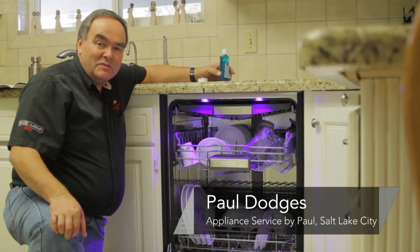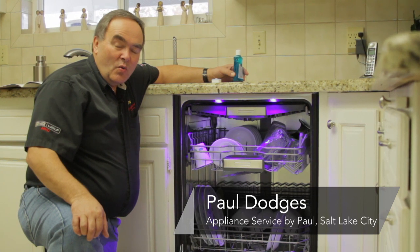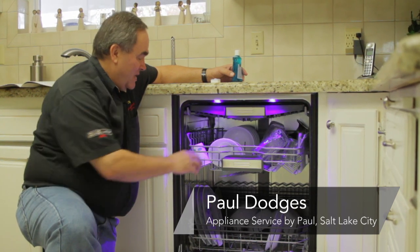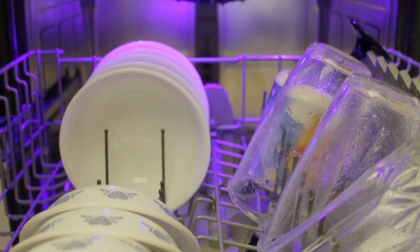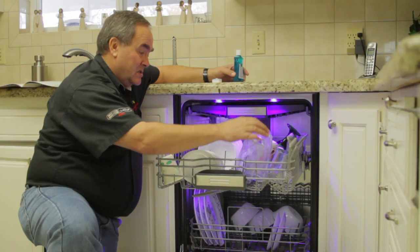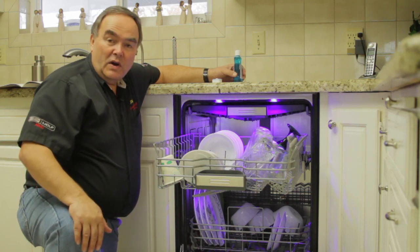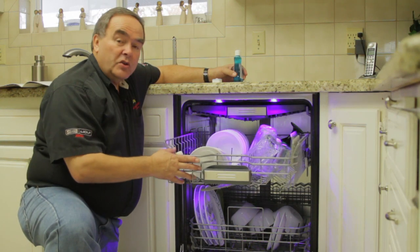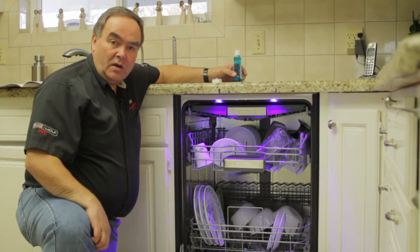My name is Paul with Appliance Service by Paul in Salt Lake City, Utah, and today we're going to talk about why your dishes didn't dry. On occasion you open your dishwasher and find moisture all over your glasses and on the interior. What happened? My old dishwasher worked just fine — I got this brand new one and it doesn't do a good job.